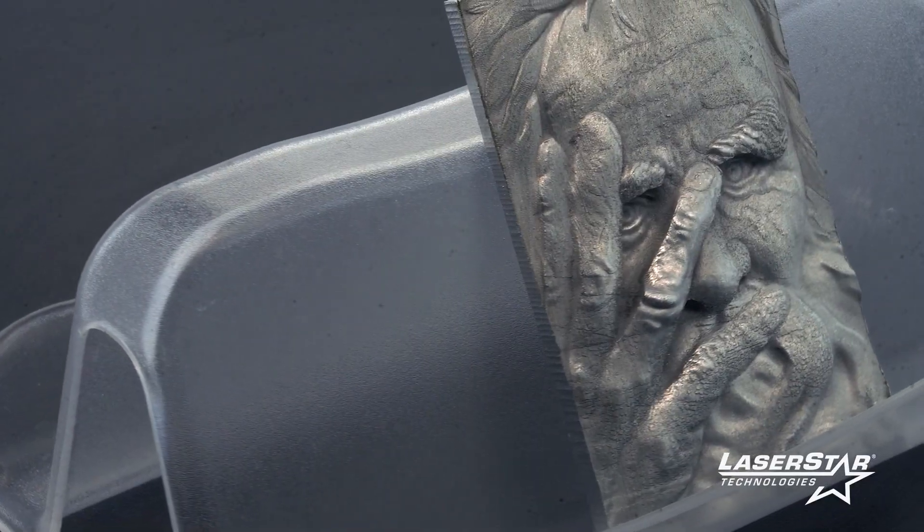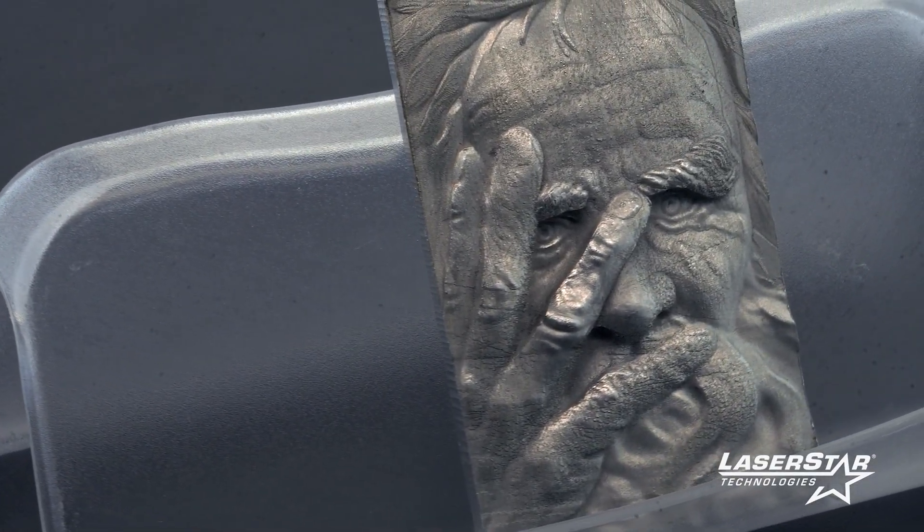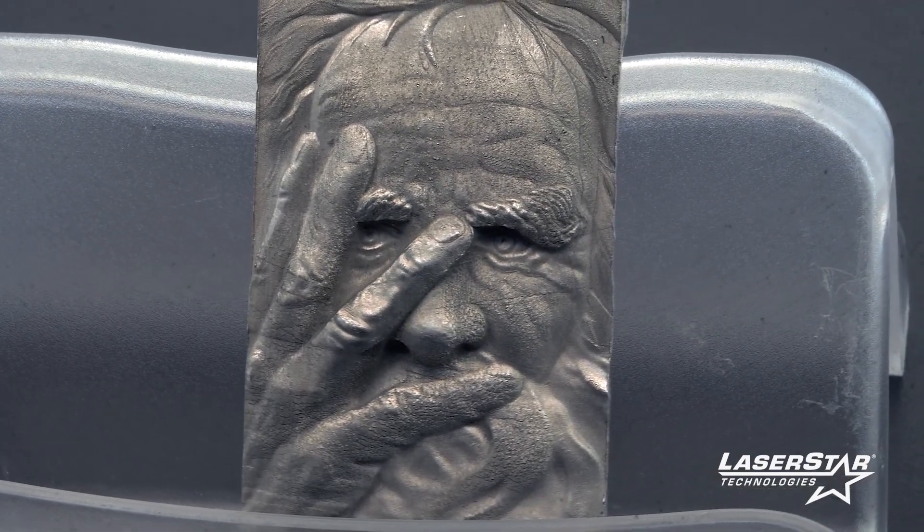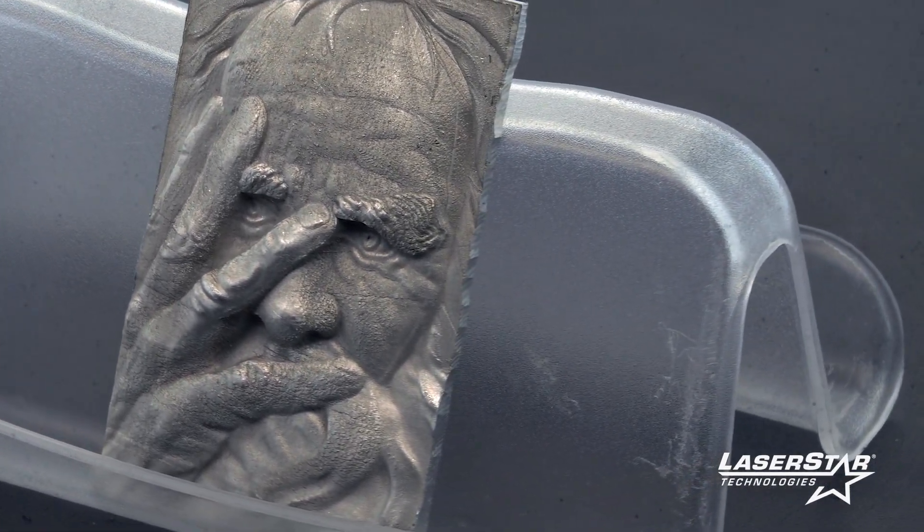Everybody that received one of those key tags was like, wow, how did you do this? It's amazing. They weren't even aware that you could engrave something with such detail as you can get with the laser.